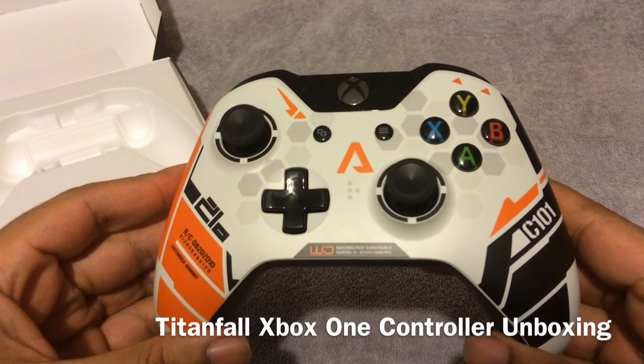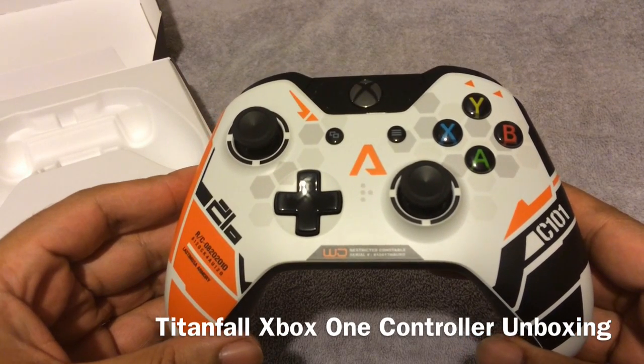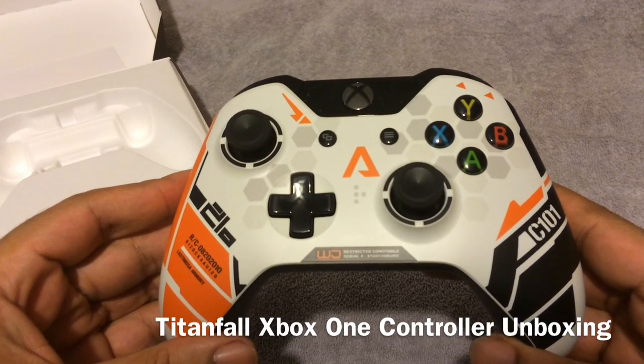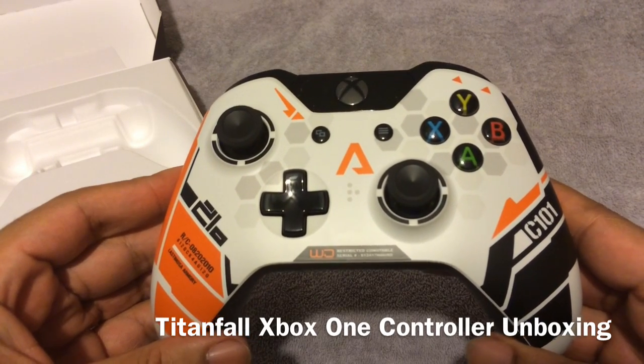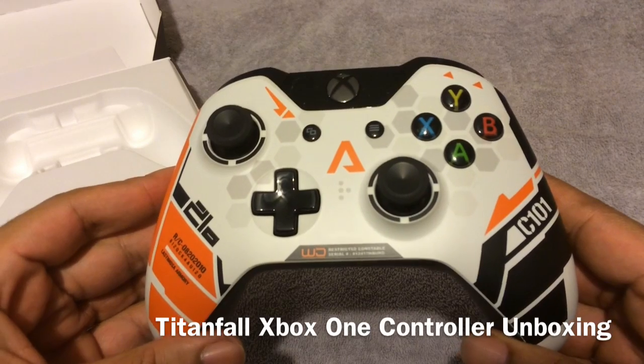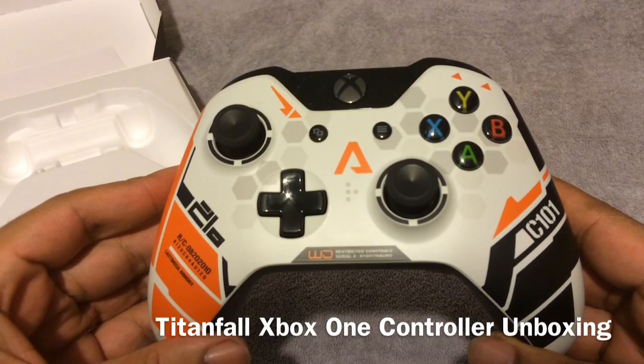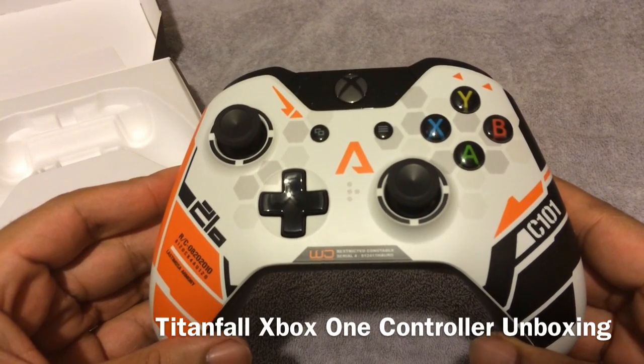But without further ado, I'm going to jump out of here and go give this bad boy some gameplay time. But anyways, thanks for watching. My name is Zell the Geek. Have fun, take care, and enjoy. Titanfall comes out on March 11th, if I'm not mistaken, and I'll definitely be picking it up day of. So, peace.